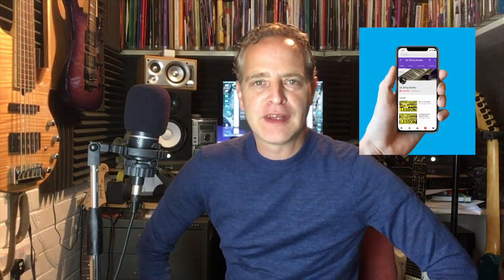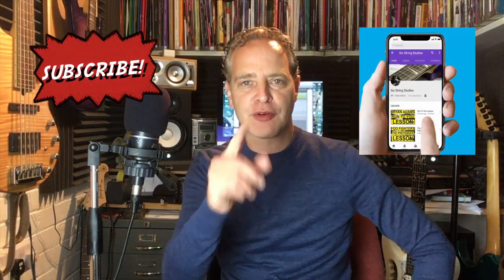So there you go guys, I hope you enjoyed that lesson. If you did, let me know in the comment section, don't forget to subscribe, and check out Six String Studies books one, two, and three if you want to learn more about these scales. I'll see you next time, bye.